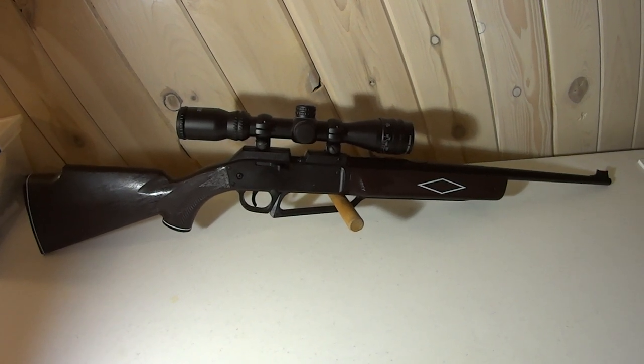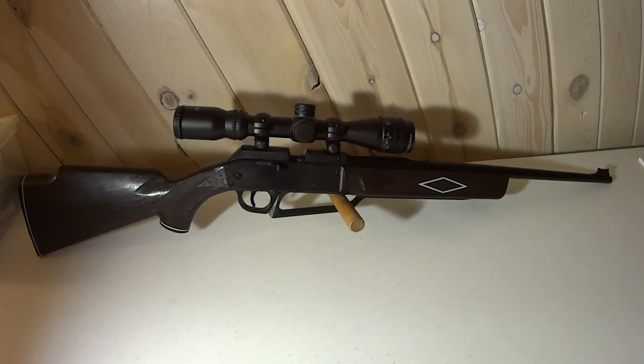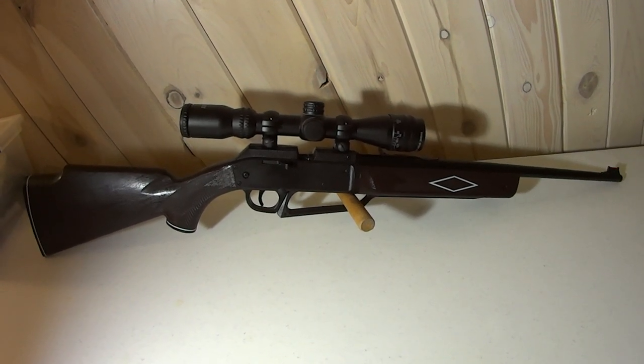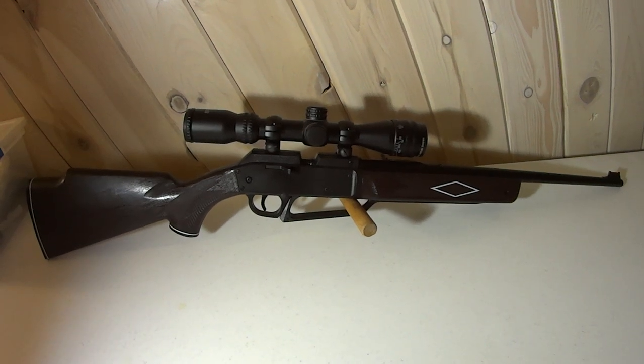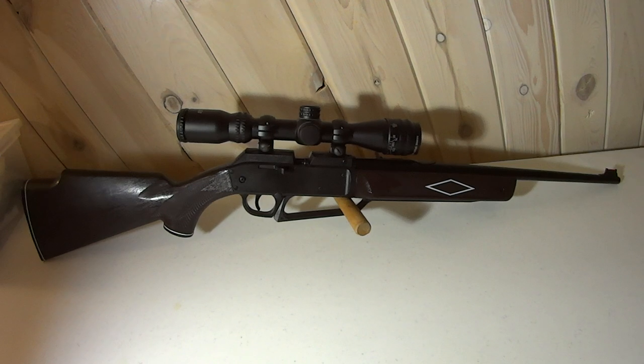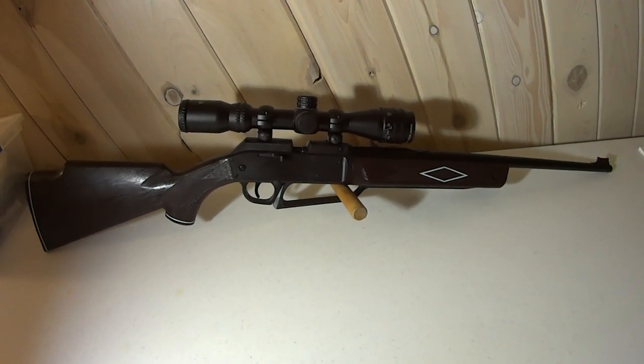That's why it's nice to have shooters like this you can use. If you do have a fancy PCP rifle, you can shoot the Daisy 880 for fun and use your fancy rifle just for yourself, letting others shoot this less-expensive one. Anyway, thank you very much for watching — appreciate it.